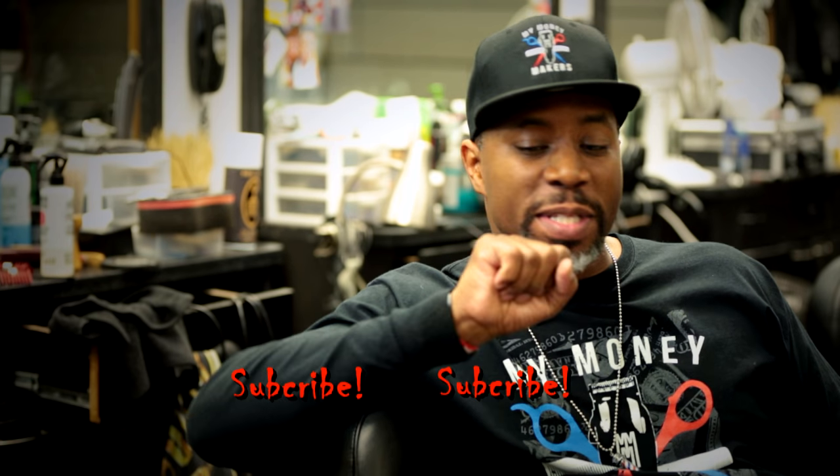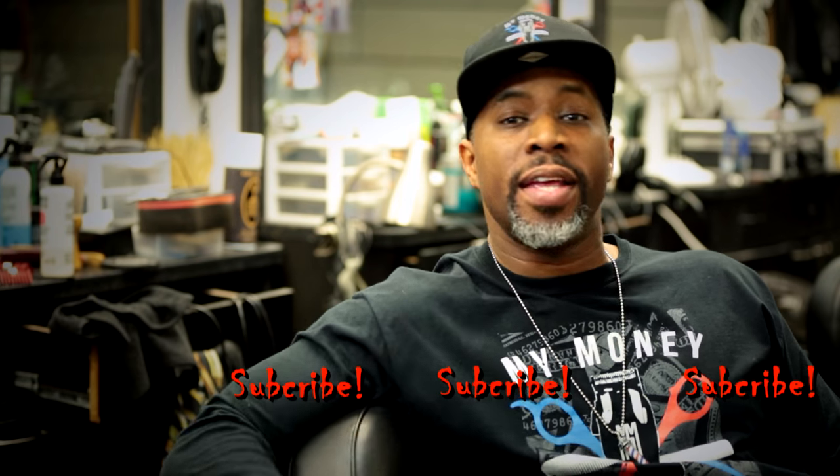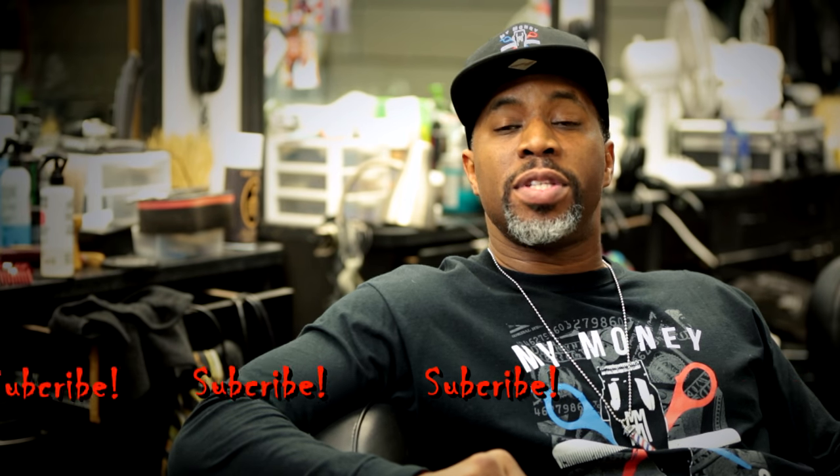Hey, what's up YouTubers? It's your boy Garrick, one of your favorite barbers. Look, I'm working in the shop late tonight. I'm doing it for y'all because I've been reading a lot of y'all's comments, and a lot of you want me to cut a low fade. Before I do that, hit that subscribe button. I got my man Greg coming through today. He's going to get a low fade. Come rock with me. Let's learn together.